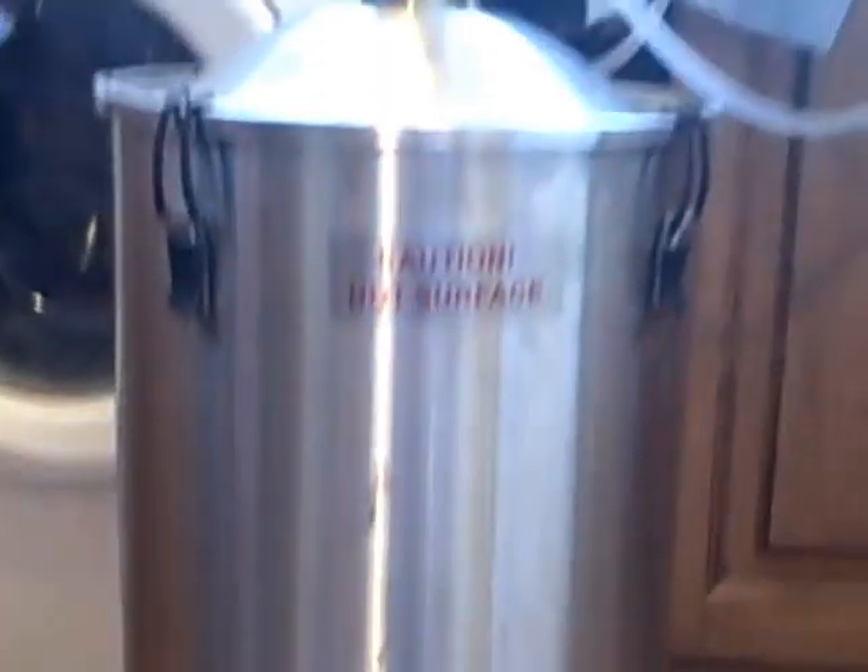We're over the rainbow here - isn't that the most beautiful thing you've ever seen? I'm not jerking your chain - this is genuinely the most efficient run ever.